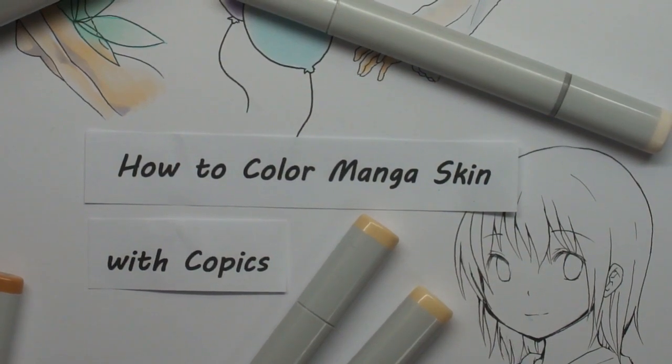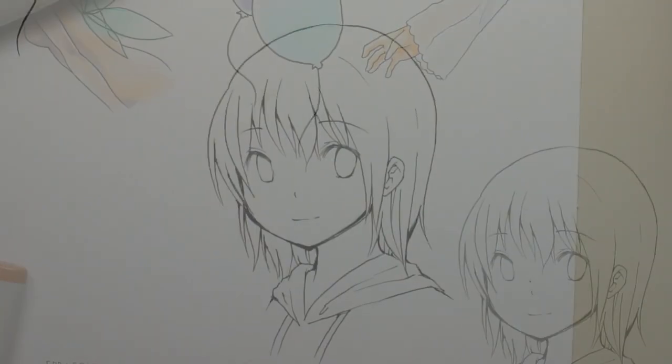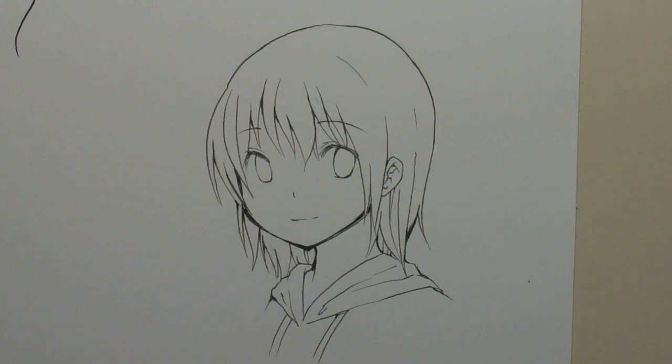How to color manga skin with Copics. I apologize in advance for my voice — I'm a little bit sick. I want to say that there's not one way to color skin. A good way to put individuality to your characters is to give them different skin tones and different color bases. I'll go into that later.